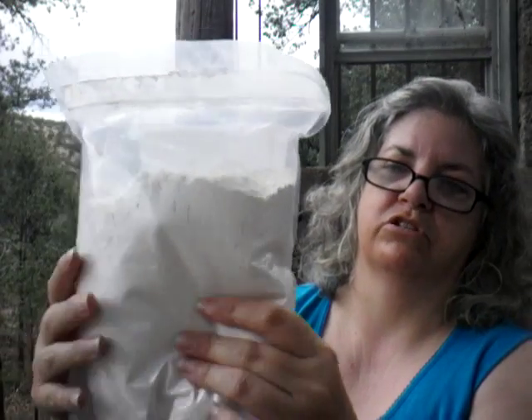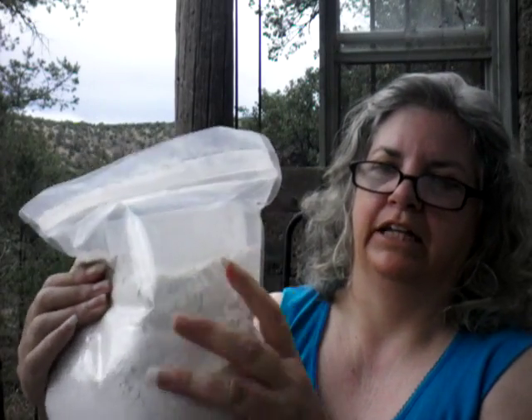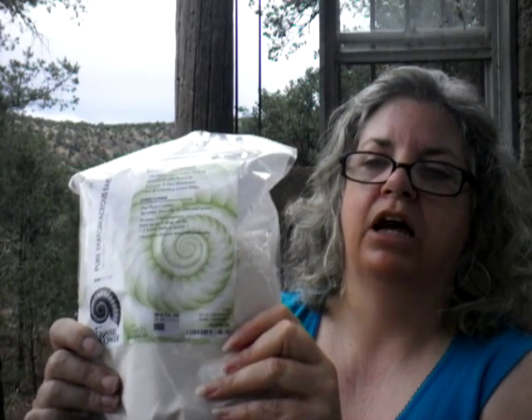I have had Diatomaceous Earth in the past that was not food-grade, and it had lots of grit in it — I used it in my garden and places like that. This you can also use in your garden, and you can consume it, feed it to your pets. You can put it in your grains that you're going to store to keep the little critters from eating it. Lots of things you can do — look it up.